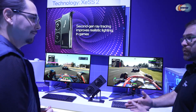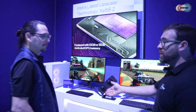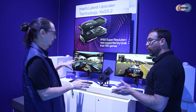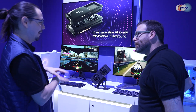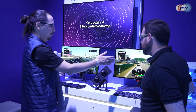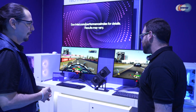So these three technologies all come together and take you from double digits to triple digits — pretty high triple digits. If we turn XeSS-2 off entirely, we'd probably be sitting at 40 to 60 frames. So we're going from 40 to 60 up to 150 to 180 — that's like triple to quadruple the frames with these technologies.